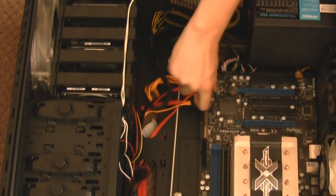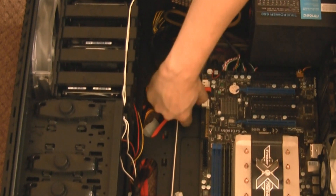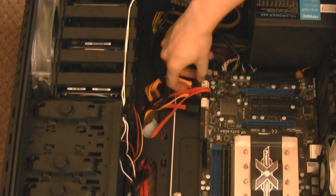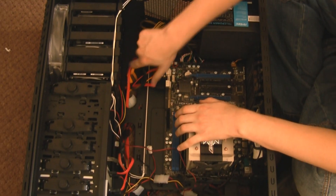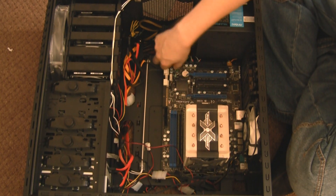Now we're going to move on to the SATA ports. We need to remove all the cables out of those. Try to remember which hard drive is which — it doesn't really matter, but it's a good idea. So we're just freeing the motherboard up from every other component that's in your computer.